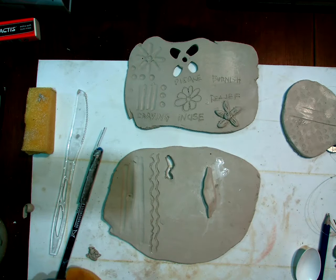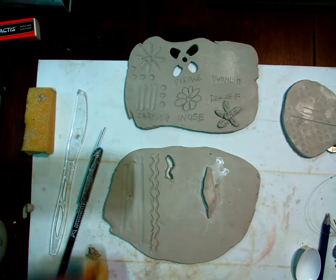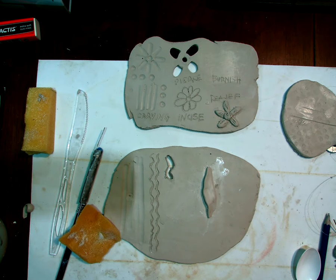So I think I got them all: carving, incising, piercing, burnishing, relief sculpture, and stamping — those are your six techniques. Any questions? Do you want to see anything before I switch screens and show you where you're going to start your research? Everyone looks good, so I'm going to switch screens.